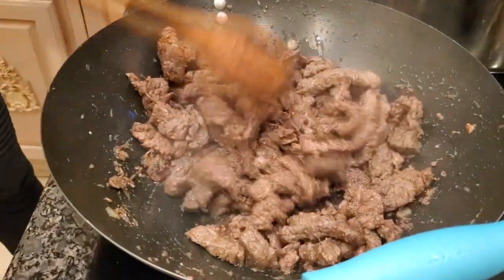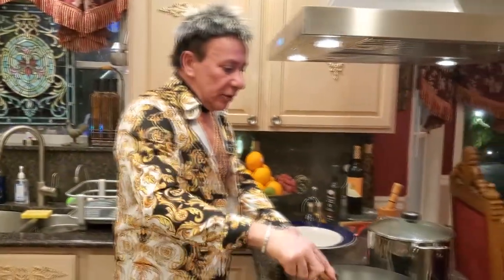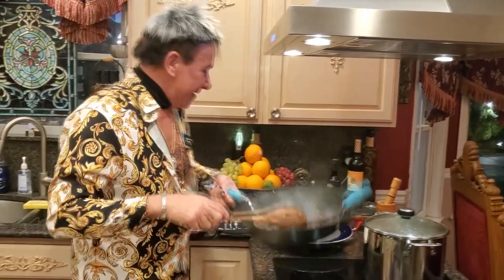Welcome back — my meat is ready! All the water has been evaporated. Now I'm going to reserve the meat.